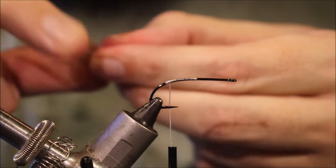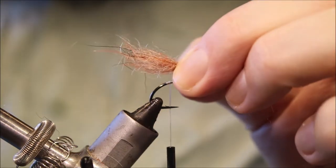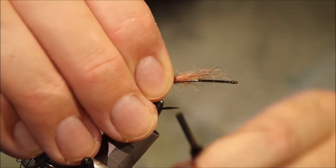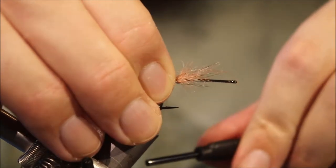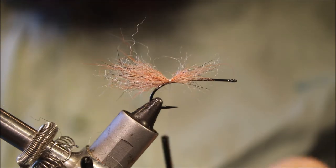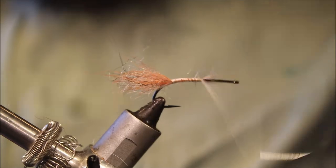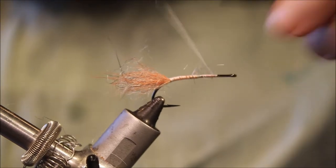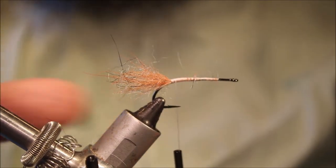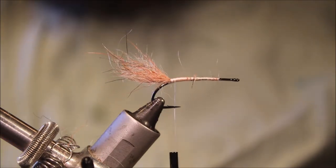What I'm just doing is aligning the fibres. This is a mix of fluorescent orange, natural white, and a wee bit of black. I've aligned the fibres so they're all going in the same direction, I'm just going to tie that bunch in there and quickly run the thread back. It doesn't need to be perfect, because the whole fly's going to be dubbed anyway.